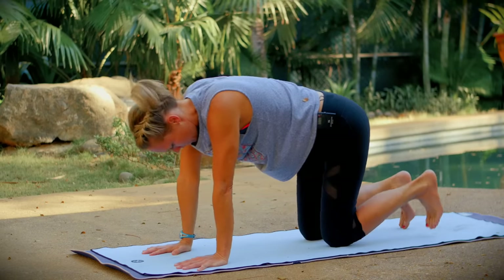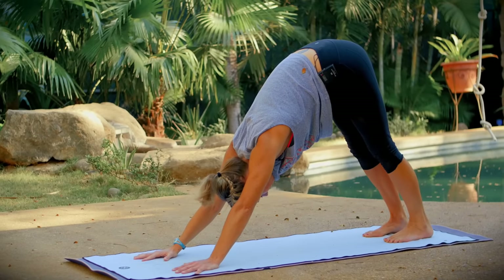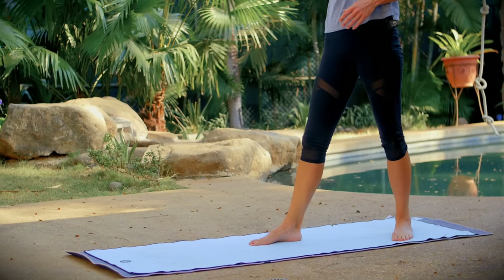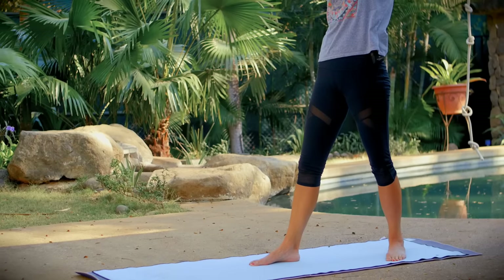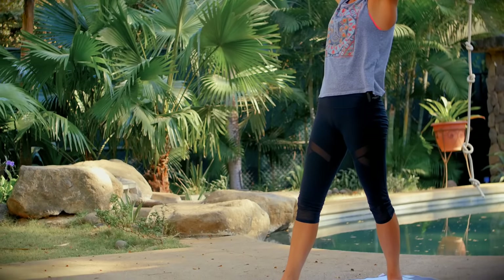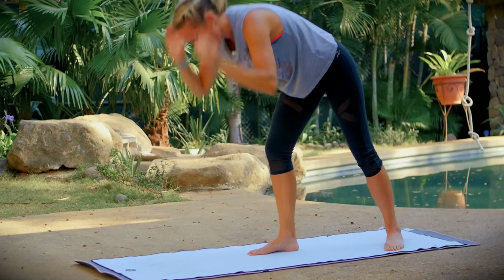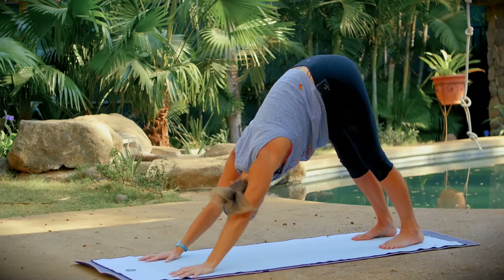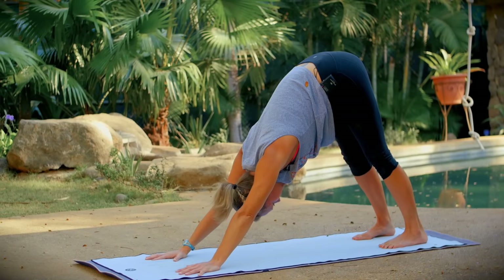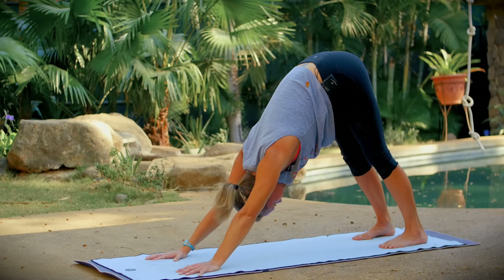Make your way to down dog — tucking all ten toes under, lifting your hips high, releasing your heels down toward the mat. In downward facing dog, begin to pedal your legs, finding movement here. Continue to breathe deeply in and out through your nose. You can sway your hips side to side. Check in with your neck — you can rock your head around in circles, shake it yes and no. Take one more full breath here in downward facing dog.